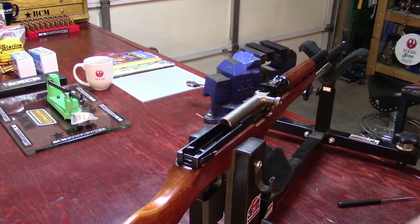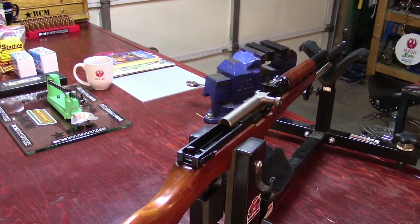The bolt carrier group will slide forward into position. That's the end of this video — God bless, we'll see you on the next one.